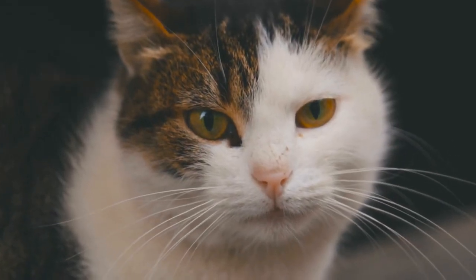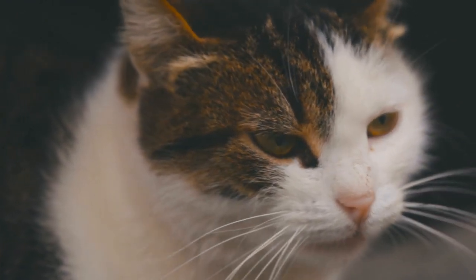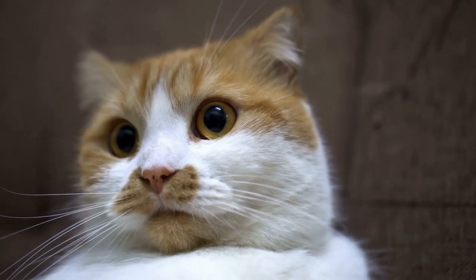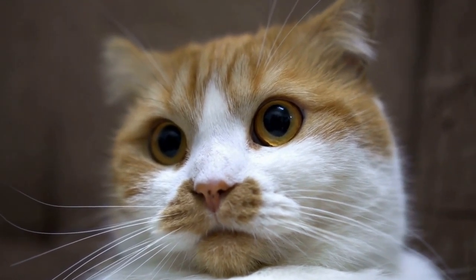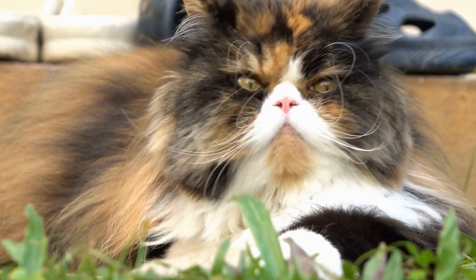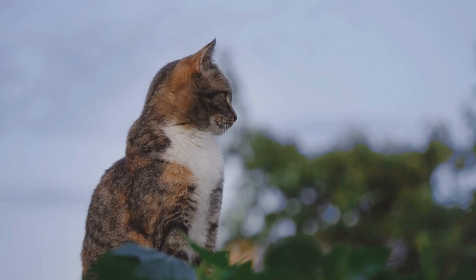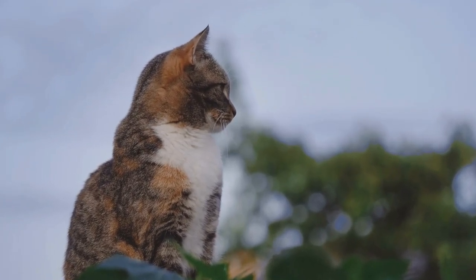Why train your cat to use an automatic water dispenser? There are several reasons why pet owners opt for these convenient devices. Firstly, automatic water dispensers ensure that your cat always has access to clean and fresh water. Cats, being obligate carnivores, have a low thirst drive and are prone to dehydration.